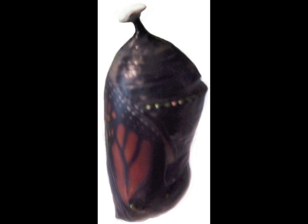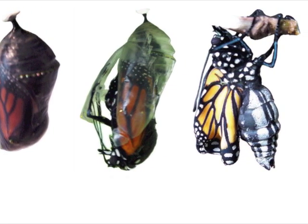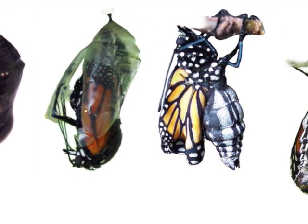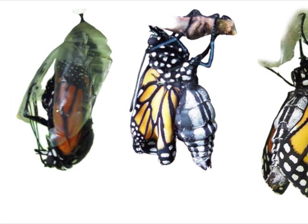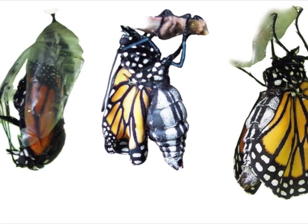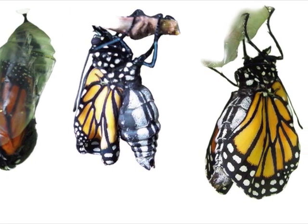The monarch will molt one last time — we call this eclosing. The long butterfly legs push out a long triangle of chrysalis cuticle. The tiny wings and swollen abdomen of the new butterfly plop out into the world. The butterfly knits together the two sides of its proboscis to form a perfect straw for sipping nectar. Contractions in the swollen abdomen force butterfly blood into veins in the wings, and as the veins fill, they expand the wings to their full size.